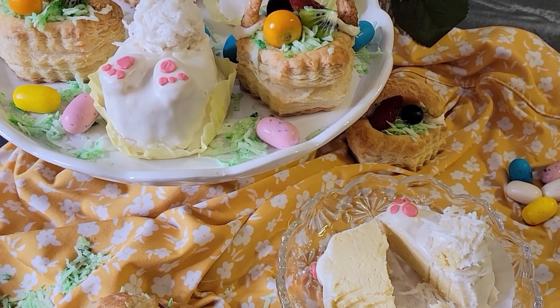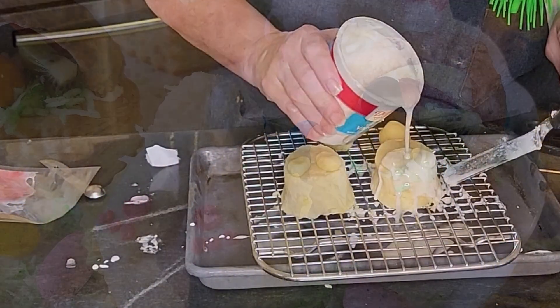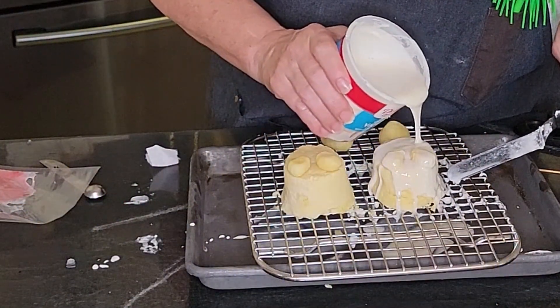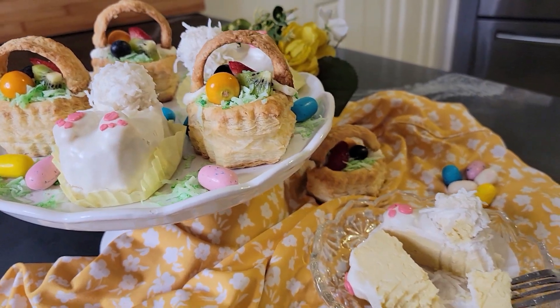Today on Vick's Tips is another twist on cake pops: little Easter bunnies. Impressive to look at, easy to make. You're going to have fun with this one. Let me show you how to make them.